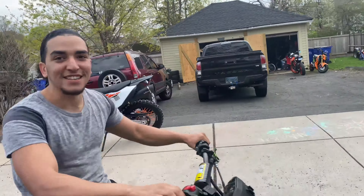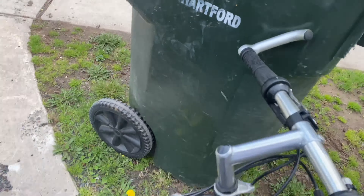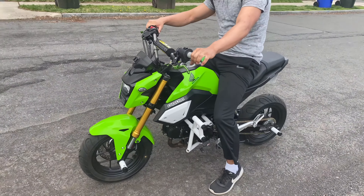It was smooth, I like that — see, keep practicing. Go ahead, and when you shut it off, keep it on neutral, yeah.